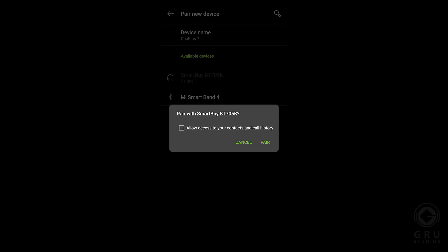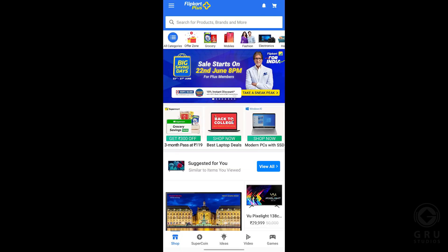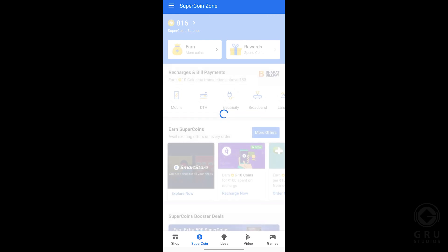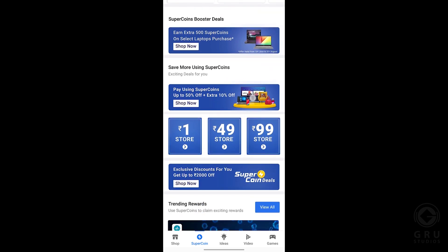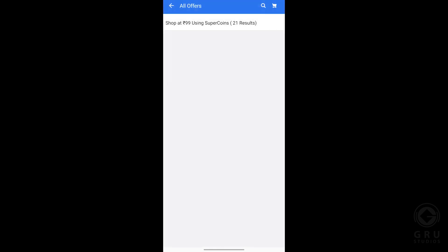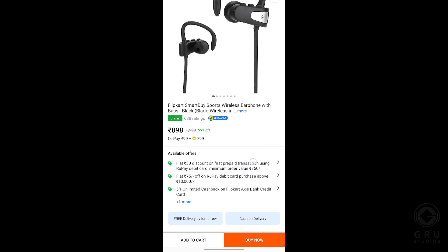If you click on the right side, you can open the Flipkart app. You can open the left side of Supercoins. If you scroll down, select the Rs.49.99 and select the Rs.99 store. First, open the headphone section. The price is Rs.8.99 plus Rs.7.99.